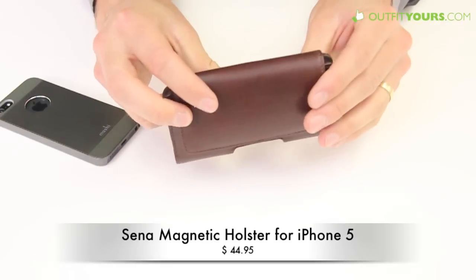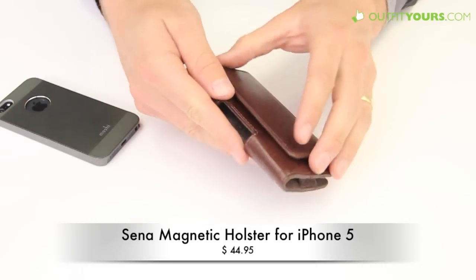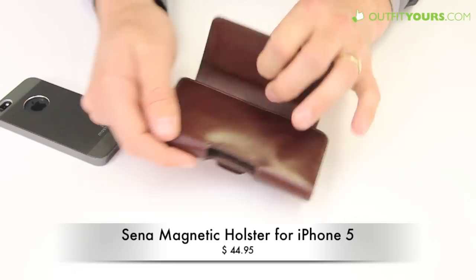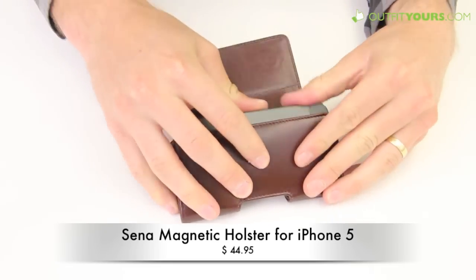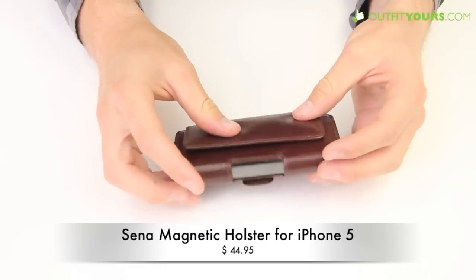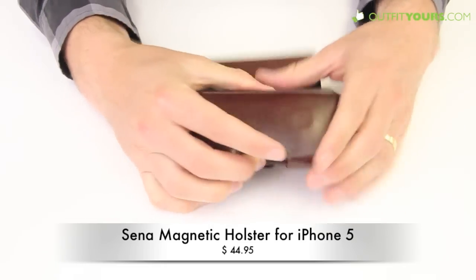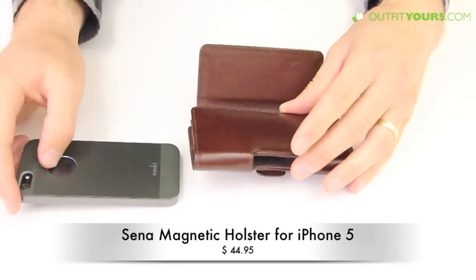The belt clip does not rotate — it just stays flat, so it's kind of flush with your belt, works really well. The big feature too is that it has magnets, so it just closes quickly. You can slip your phone in like so, and those magnets will just pop over the top again so you can pop out your iPhone.